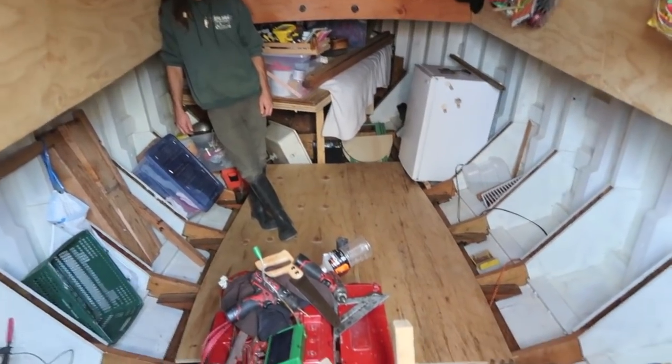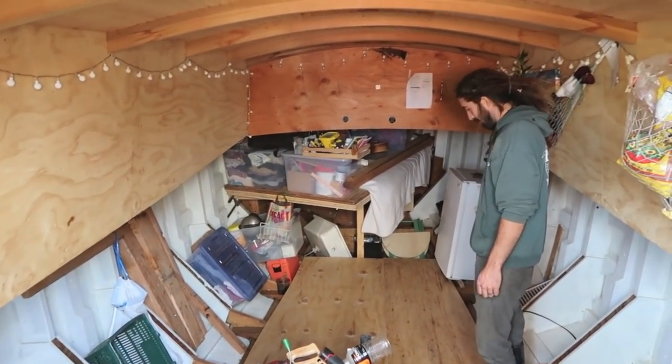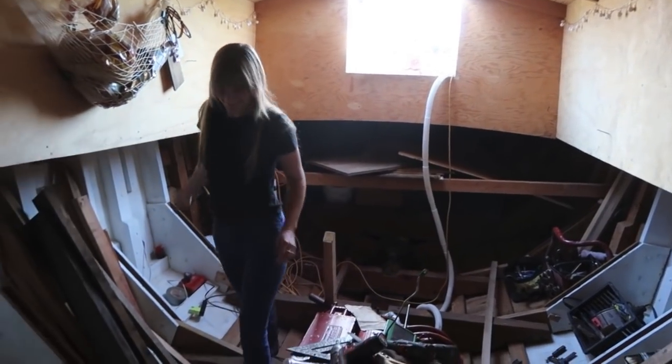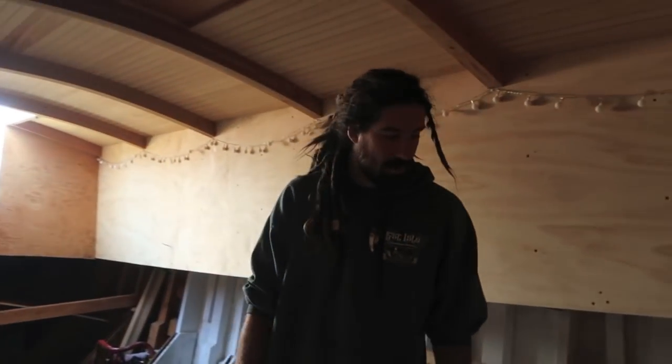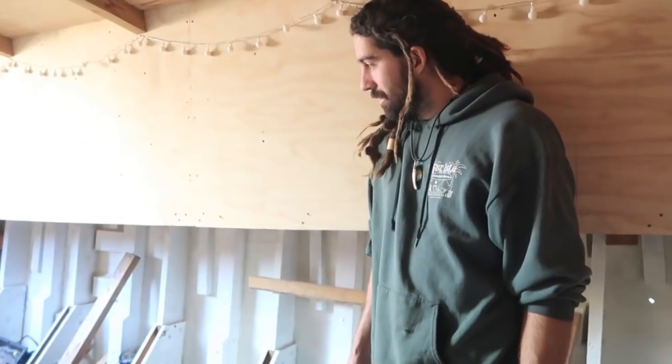There's a floor! We practically have a dance party in here. It's coming together.